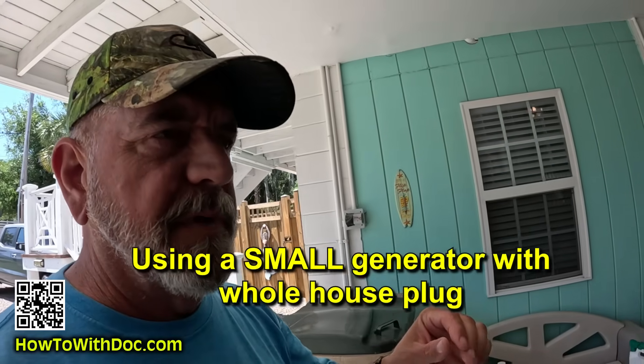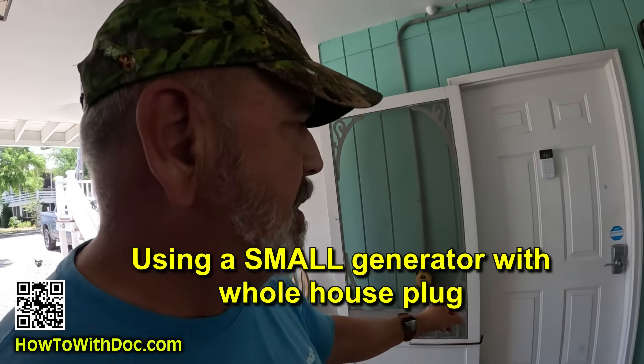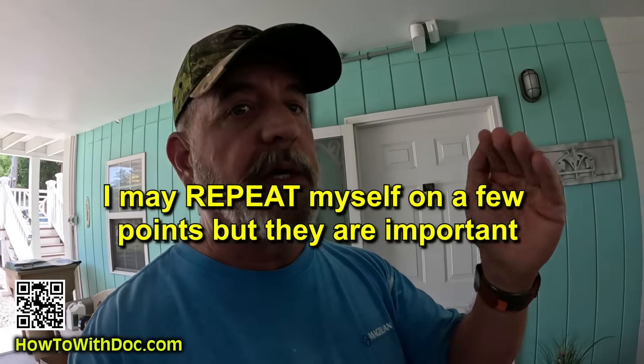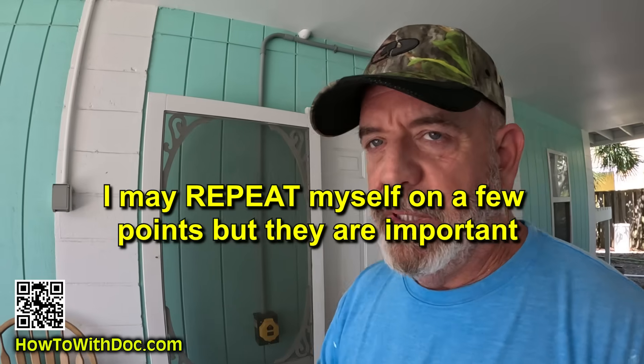Today I'm going to show you how I kind of trick a system into using a very small generator in a whole house plug system. I'm actually going to power my whole panel with a little tiny generator that is extremely quiet, extremely fuel efficient. You have to stick with me on this because this can get a little bit confusing, so I'm going to walk you through this step by step. I'll show you the generator, but first I need to run up to the panel and explain why I can use a generator that only produces 110 or 120 on a box that has 240 volts inside of it.